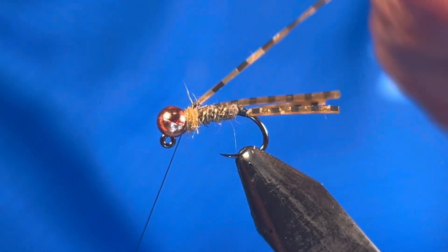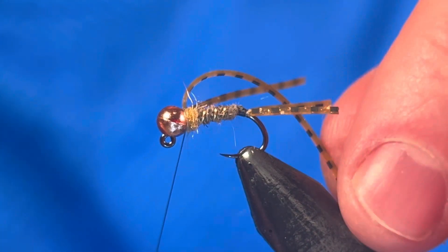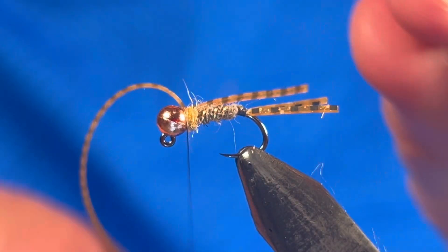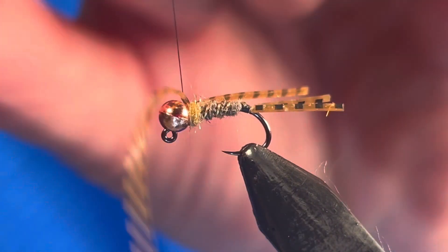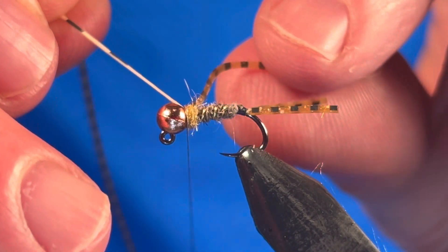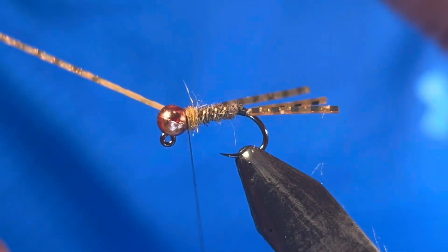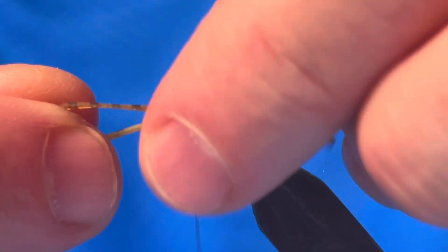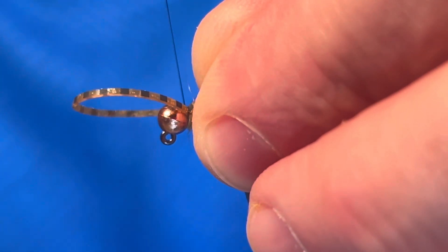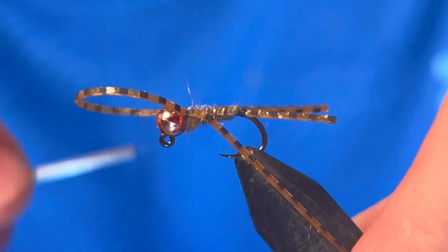For the next step, grab a long strand of the silly legs and tie in on the side facing you. Don't worry too much about the length quite yet — you will adjust this in a minute. Wrap the silly leg material around the front of the bead, pinching it in place to form a loop. Now tie it in to secure that loop.